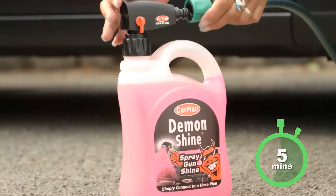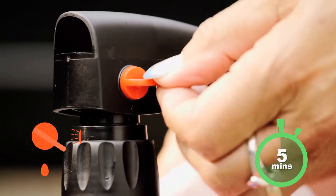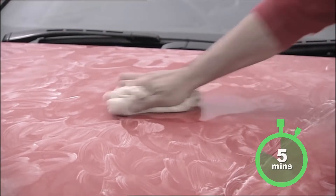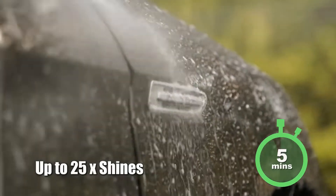For that just-waxed look, use Demon Shine spray gun shine. Simply connect the product to a hose pipe, turn the tap into the spray position and apply to the car. There's no hard scrubbing, waxing or anything. It really is that simple — Demon Shine spray gun shine.